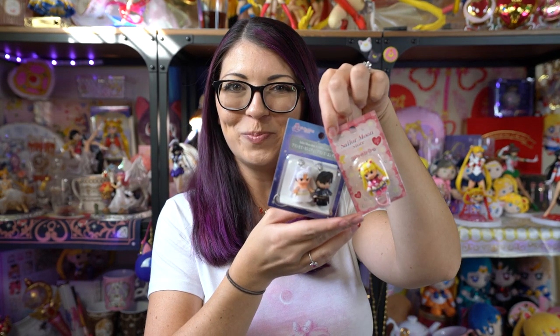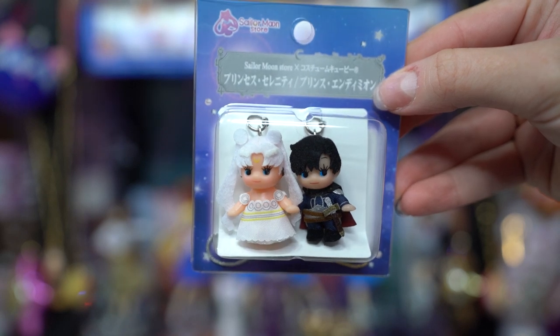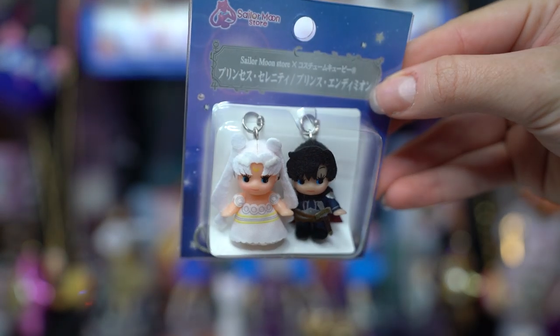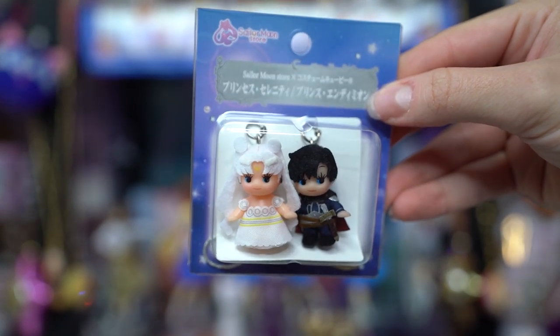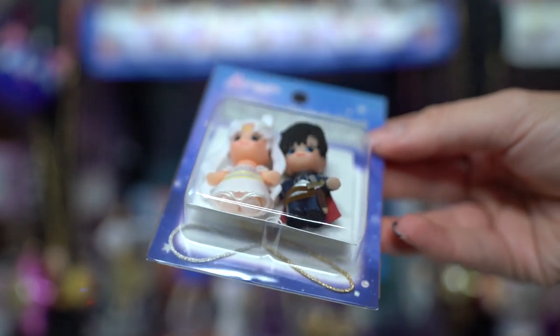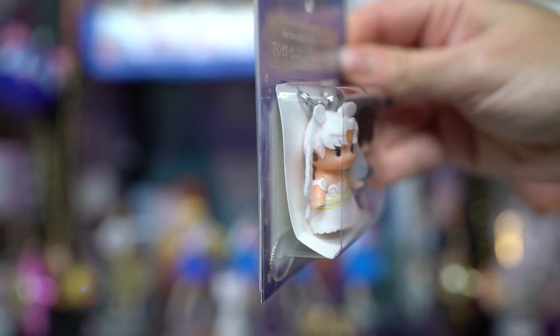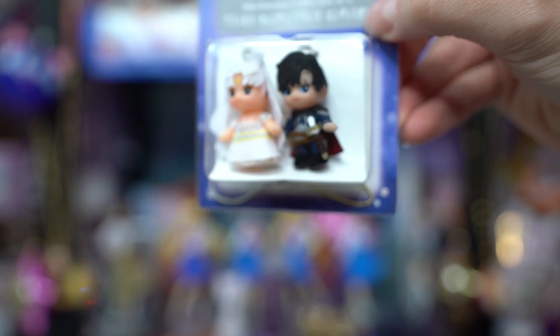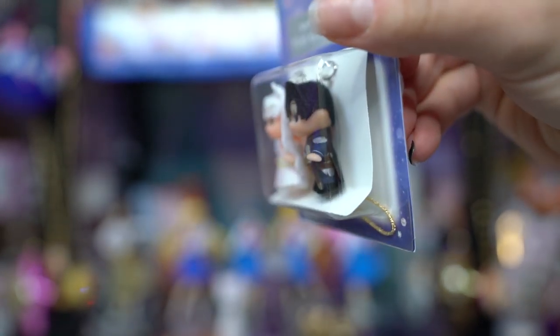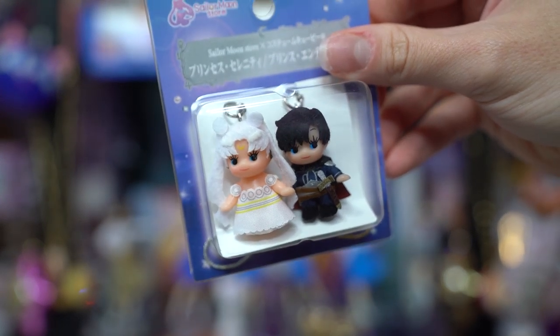First I have some Kewpies. These are Sailor Moon Kewpies straight from the Sailor Moon store. That is the only place that you can find these — they are exclusives for the Sailor Moon store. The first one I have is Princess Serenity and Prince Endymion, and the second one I have is Super Sailor Moon. They do have the entire line of cute little Sailor Moon Kewpies, so if there's a specific character that you love, they most likely have it in stock.